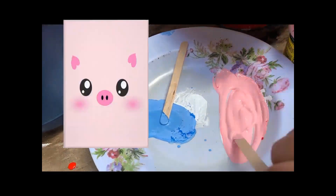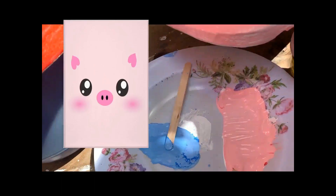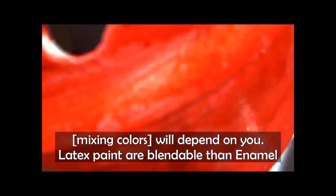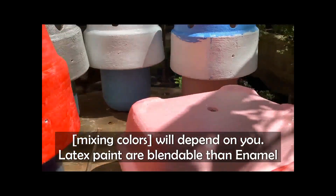Blending the colors will depend solely on you — dark or lighter, you decide. Light colors are easier to mix and blend than enamel.